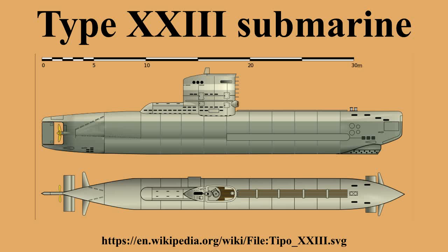The Type 21 and 23 U-boats revolutionized post-war submarine design. When development began on the Type 21 U-boat in late 1942, it was proposed to simultaneously develop a smaller version incorporating the same advanced technology to replace the Type 2 coastal submarine.